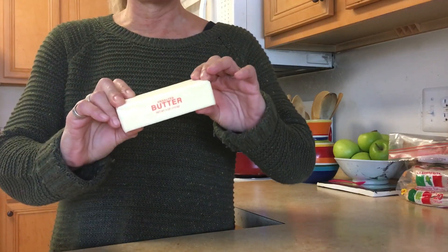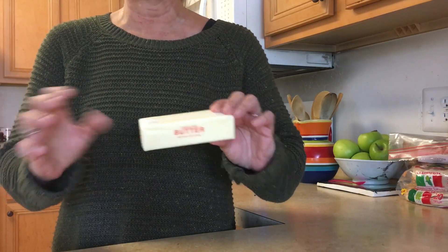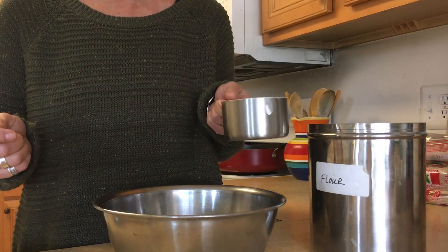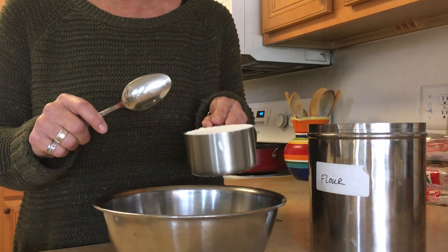What to do if you don't have butter and you want to make fast dinner rolls? Watch this video. You only need four ingredients for these fast dinner rolls. The first is one cup of self-rising flour.